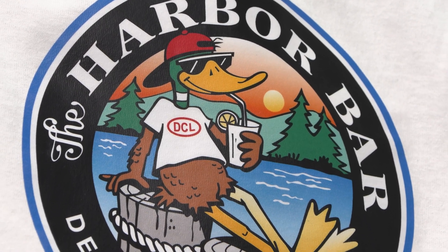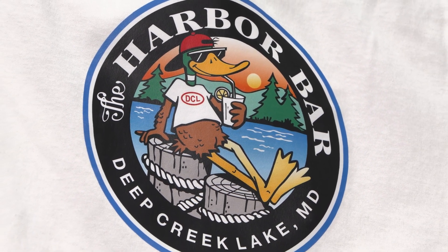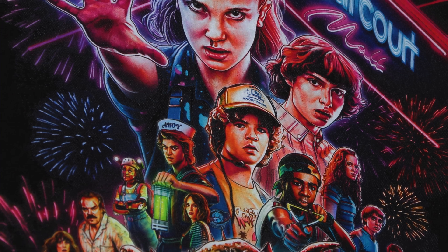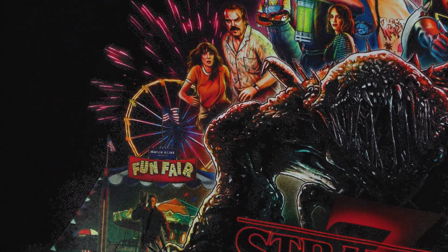I'll go into more depth in future videos as I explain more about Hi-Fi Color. If you're interested in purchasing a Hi-Fi Color machine or have questions, send me an email at jeremy@DTFSuperstore.com. We can do this with any of our three print head machines, as well as our six print head printers — what was traditionally our Coyote. We do have a few of those printers available, so reach out if you're interested. Thanks for watching — this is going to be exciting!